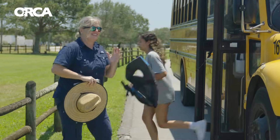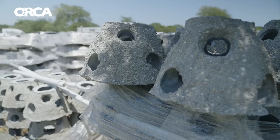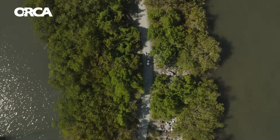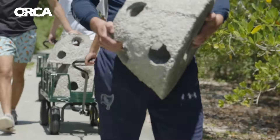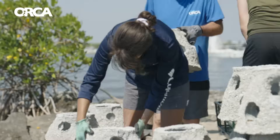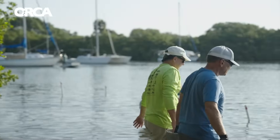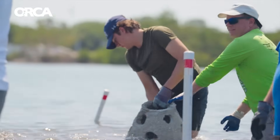With the help of volunteers, students, and adults in the community, we're going to be installing these oyster reef balls to try to prevent that erosion. In the past, we've used a different type of module for our living shorelines. The oyster reef balls are a more natural, sustainable option for shoreline erosion.